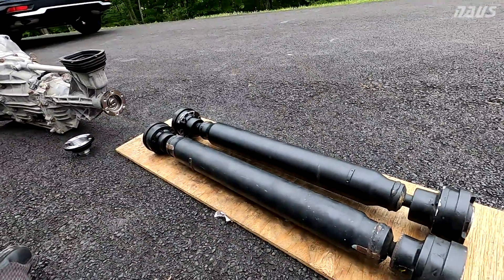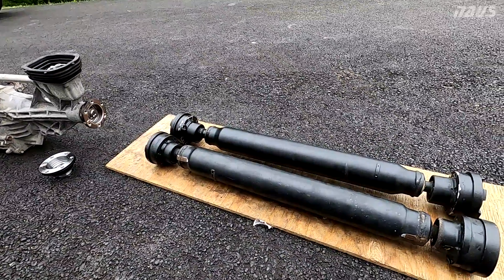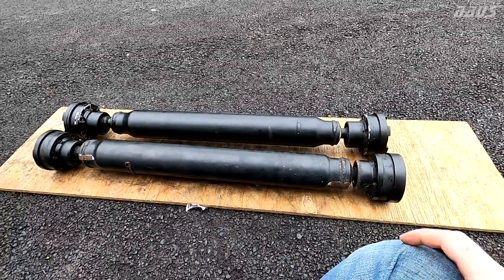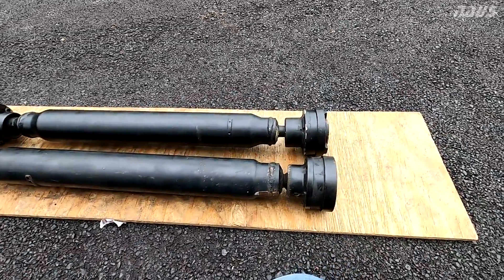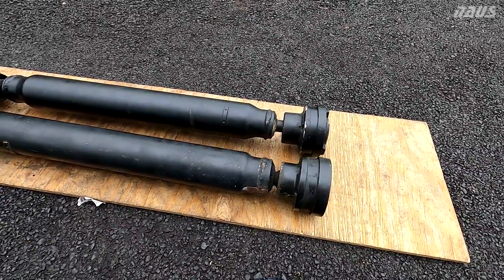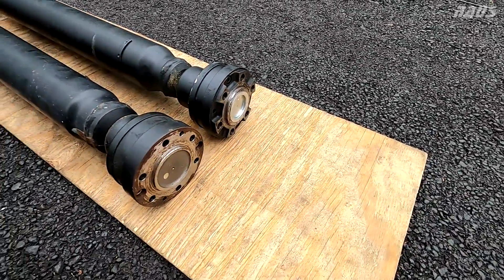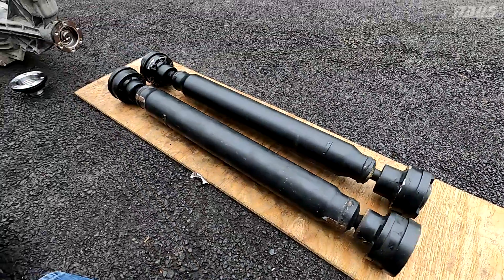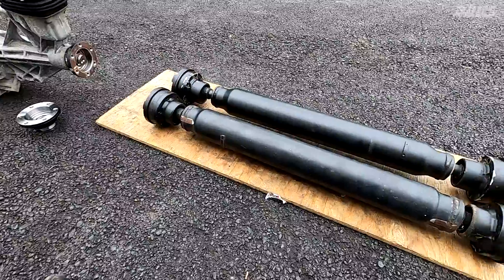I've seen people post online about their propeller shaft leaking and thinking they have to buy a new one, but it's not always the case. If you don't have any significant play in the CVs, there's no need to replace it if it's just leaking. You can pull the end caps off, get some fresh grease in there, and seal the ends with Honda Bond. It just takes a little bit of time — not too difficult to do.